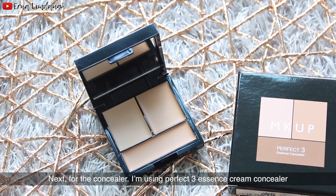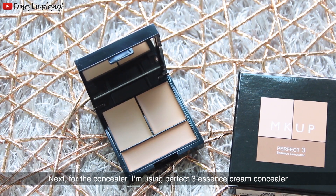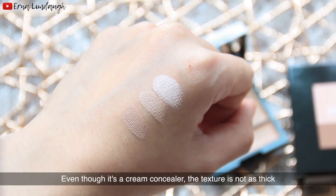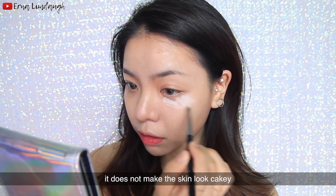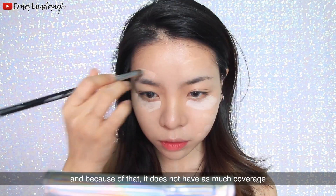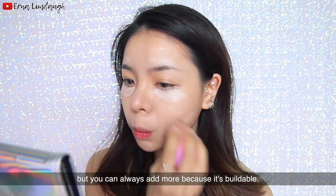Next for the concealer, I'm using the Perfect Tree Essence Cream Concealer. There are three options — you can use it as a highlighter, concealer, or shading. Even though it's a cream concealer, the texture is not thick and it does not make the skin look cakey. It doesn't have as much coverage, but it's buildable so you can always add more.